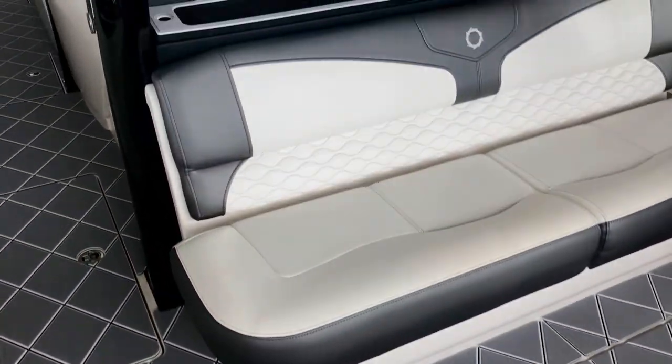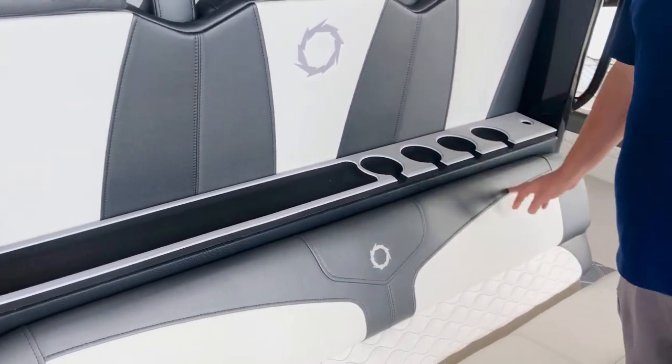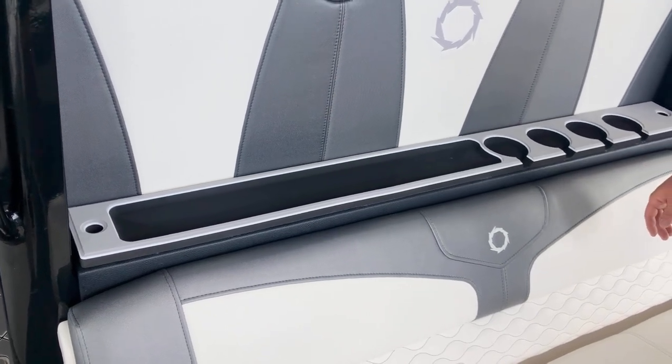Moving up here behind the helm seating, we also added pockets and four cup holders for beverages. And you can throw weights or hooks and wallets, keys, whatever have you in those areas.